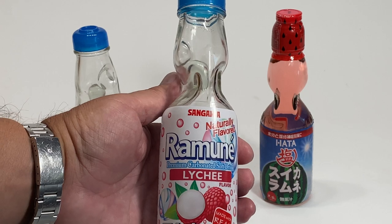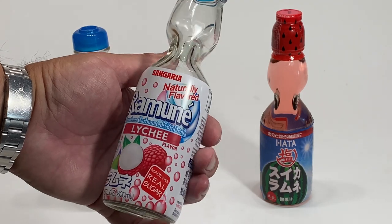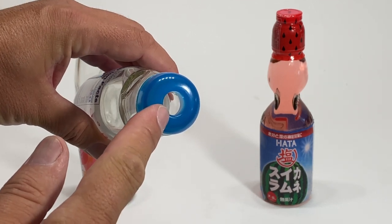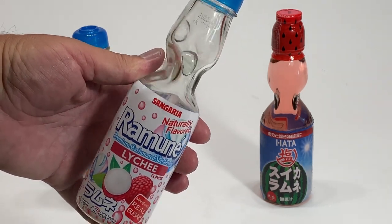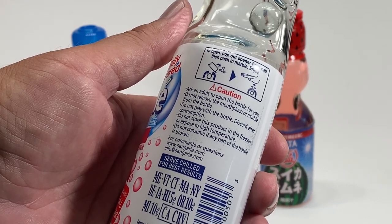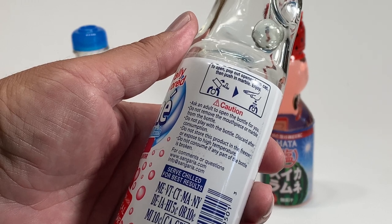Ramune, or Lamune, is a carbonated beverage that has a marble in it — and that's what we're going for today. This is what they call a cod-style bottle. The bottle holds the marble from going down, but when inserted in the top, the marble holds the carbonation from shooting out. It's a really unique bottle, and since it has a marble in it, I want to get it out. It says to ask an adult to open the bottle, do not remove the mouthpiece or the marble, do not play with the bottle, discard after consumption.